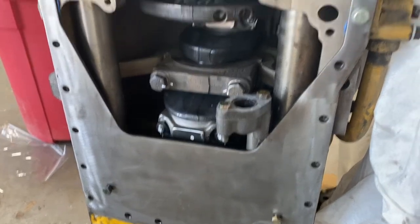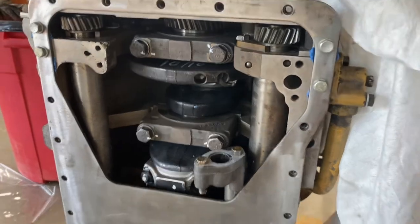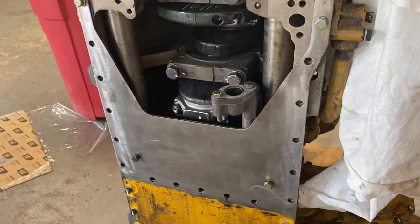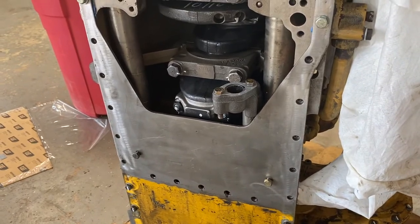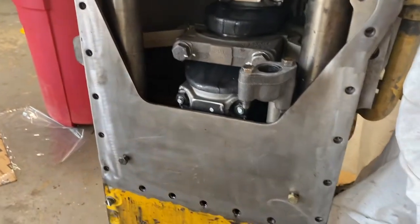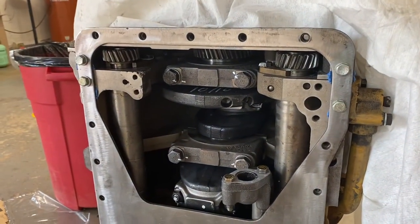I'm going to set my oil pump on there, then bolt my sump up, flip it over, and throw my cylinder head on — everything should be good at that point. That's how you time it: super easy, two bolts, no special tools needed.